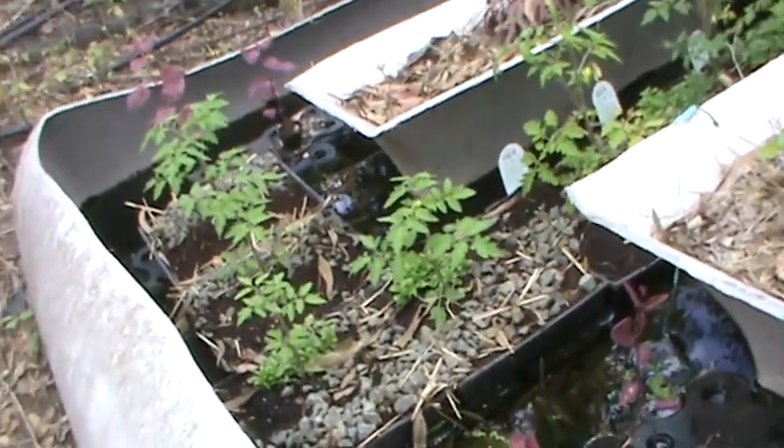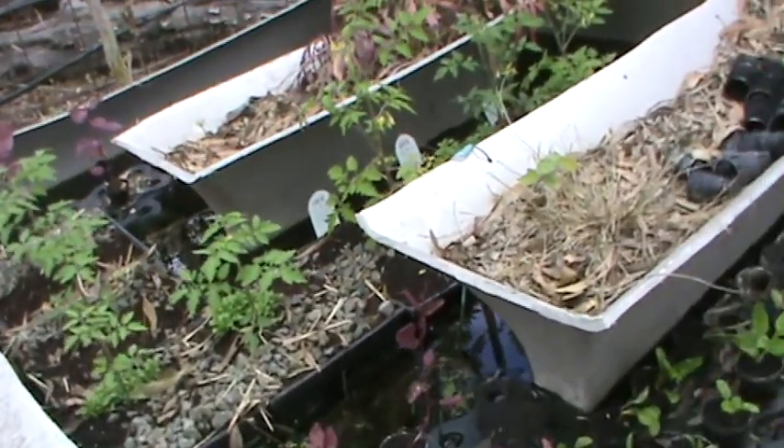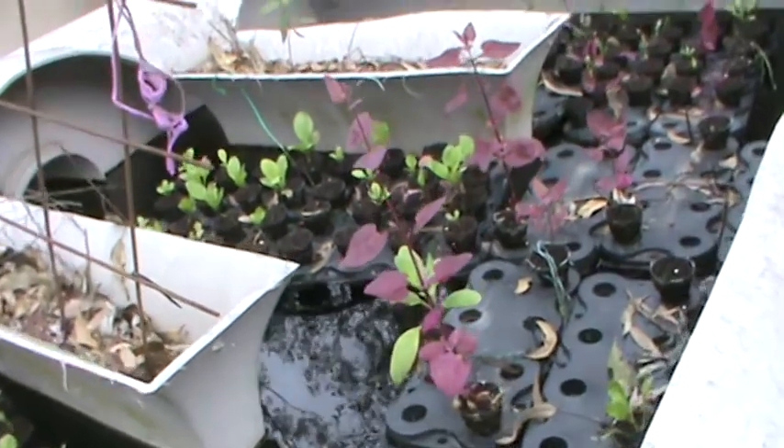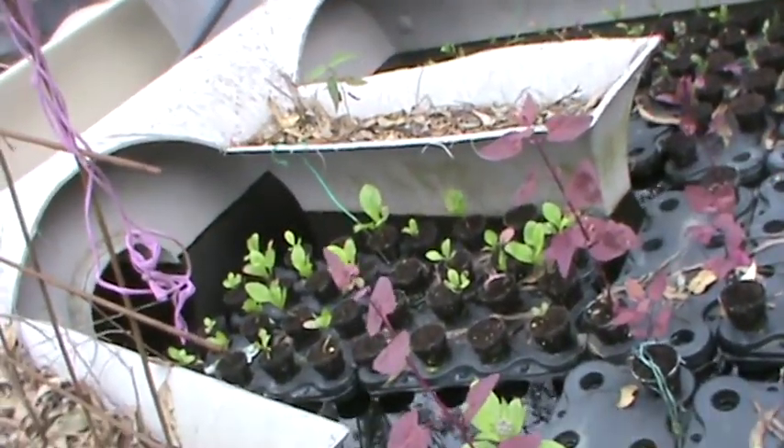I live in a very dry area of Queensland, so growing vegetables this way is very practical — you save a lot of water, and you can eat the fish.